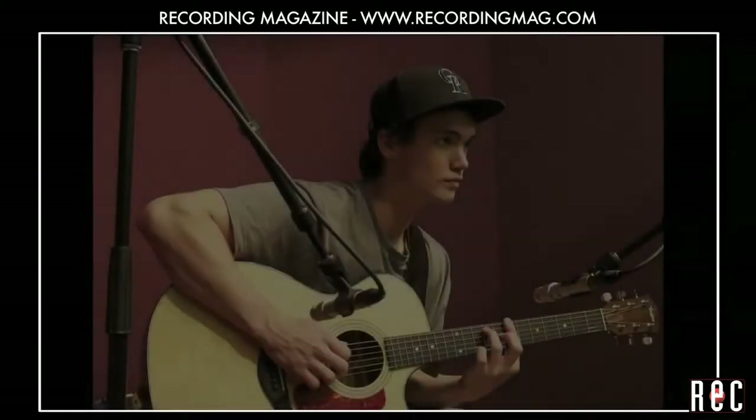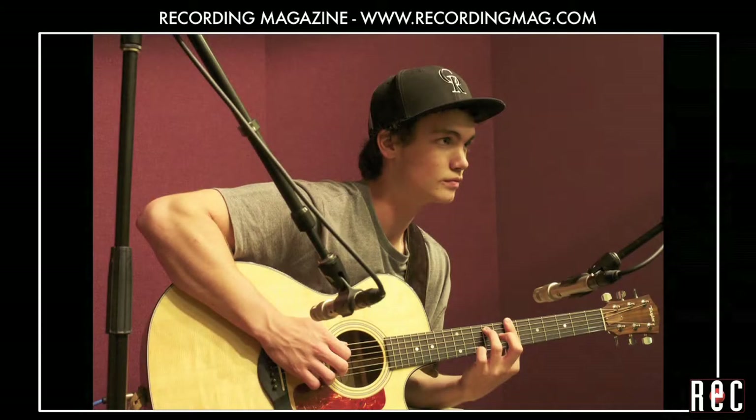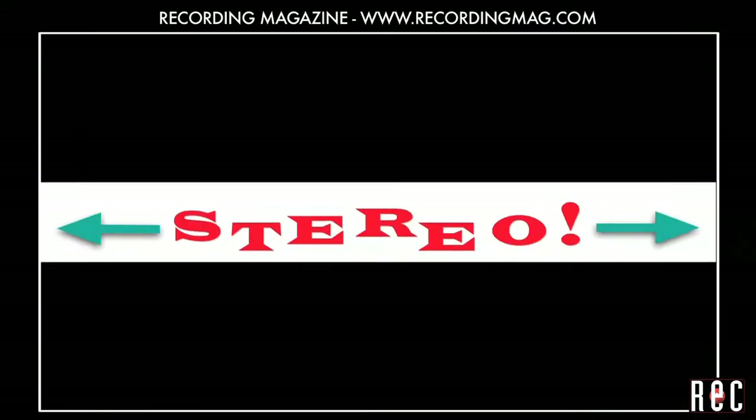In our next video, Recording Acoustic Guitar Part 5, we will use two mics to record the guitar in stereo.